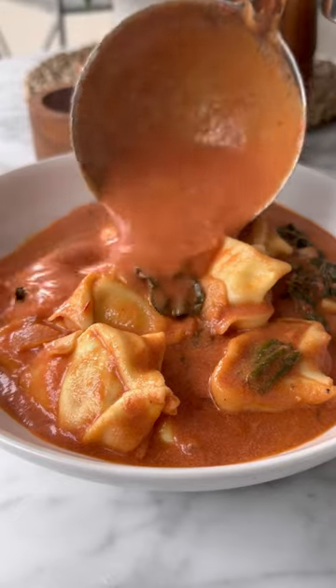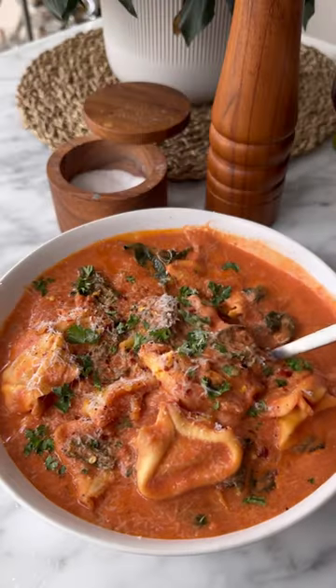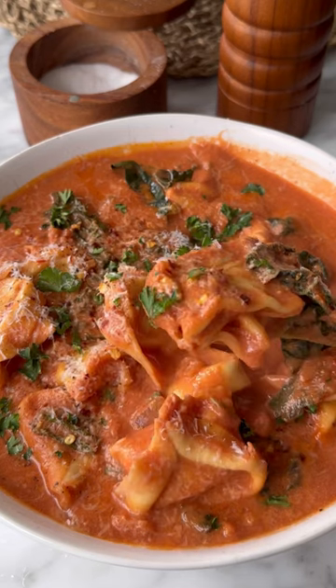If you love pasta and soup, then you're going to want to try the most delicious, warm, and cozy tortellini soup. Look how good this looks. And it's so tasty. Let's go.